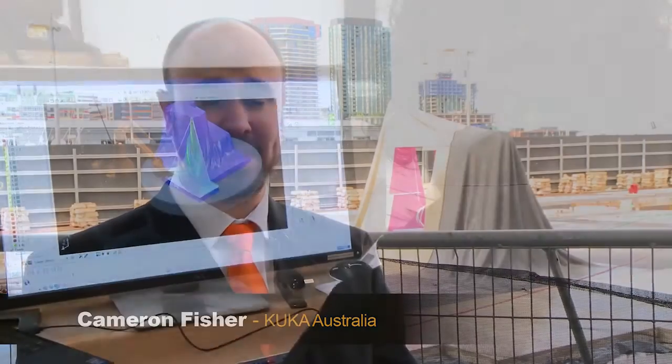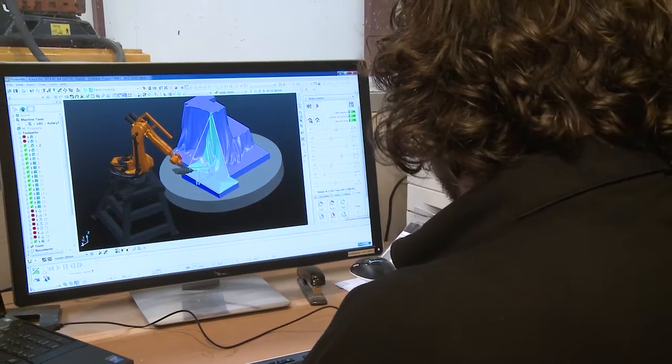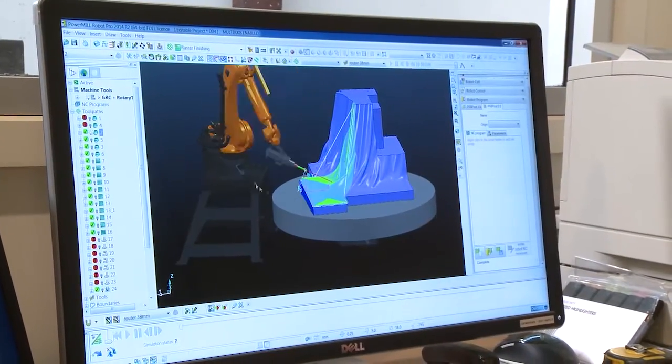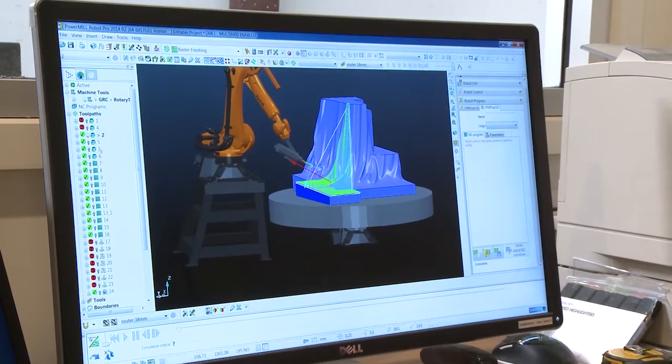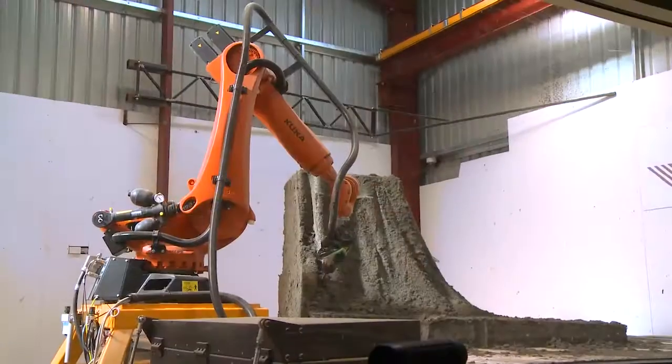We looked at the whole process — running the robot and how to make it easier and more efficient for Luke to both test his programs and have the confidence to run them without standing around the robot. It was really good to see someone who had never used a robot grab the bull by both horns and work on both the parts he needed to do and the parts he was interested in. When everything started working well, you look at the work the robot does and it's unreal.